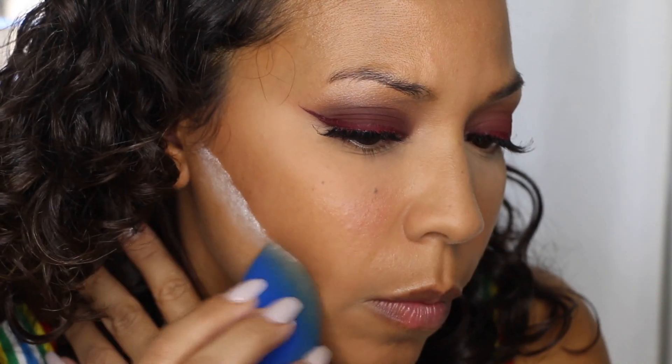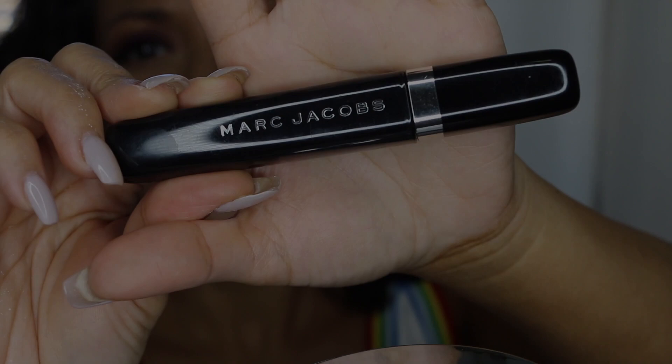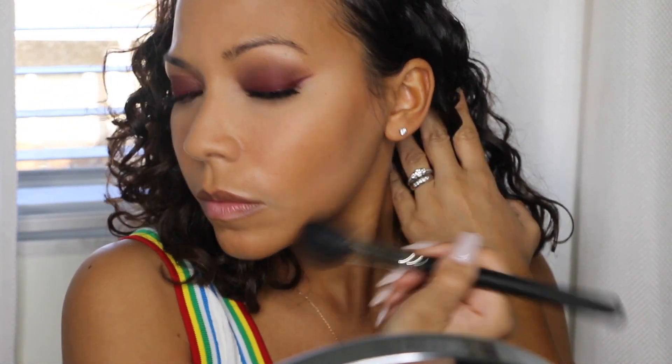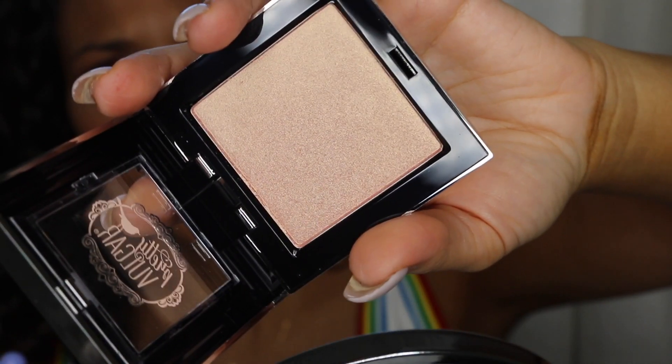I'll go back in with my beauty blender and some RCMA translucent powder and put it underneath where I want the contour to end. Then I'm going in with Marc Jacobs mascara on my natural lashes — I don't put it on the falsies if I don't have to. Once that powder has sat a while I dust it off with a clean powder brush. For blush I'm using Gingerly by MAC — this is an oldie but a goodie, and I love blush even if I overdo it sometimes.